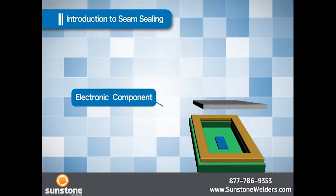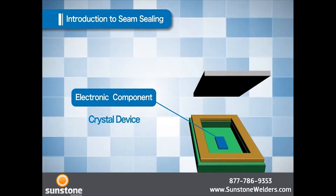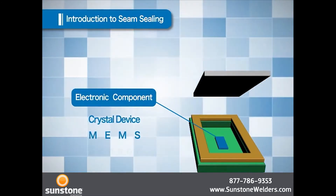The types of components placed inside the package include crystal devices, MEMS, sensors, and optical devices.